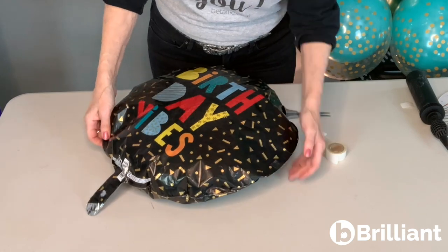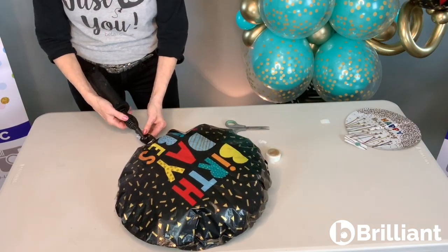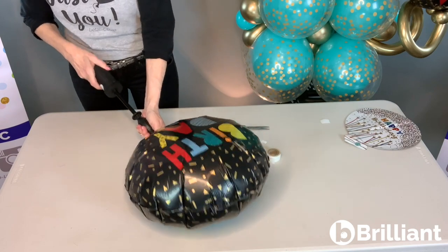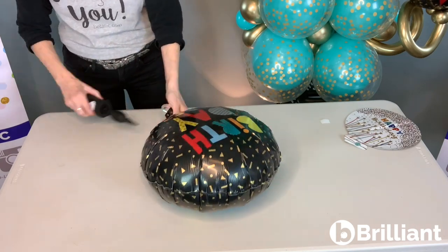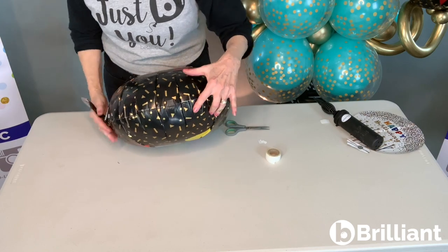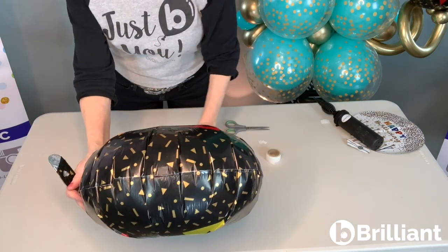Now when we inflate this, the tape really won't show. It practically disappears.